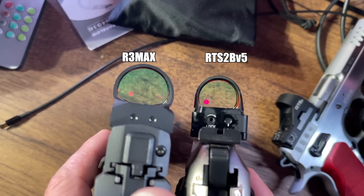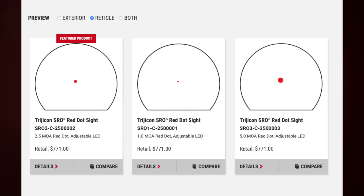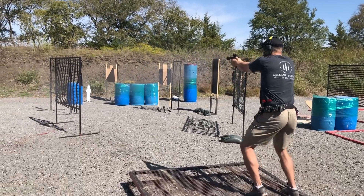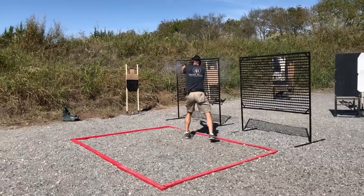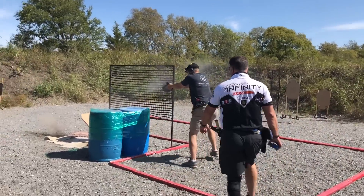Moving on to reticles — this is one area where competition pistol dots have a lot of room to innovate. The reticles offered on the SRO are basically one, two and a half, and five MOA options. Unless you have really bad astigmatism, the only real choice is the five MOA dot. Despite being a purpose-built competition sight from Trijicon, they didn't include larger dot sizes — it's like they didn't even talk to anybody who's actually winning matches. I've tried all the different dot sizes and can tell you emphatically the larger dots work better for me.